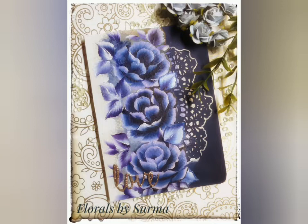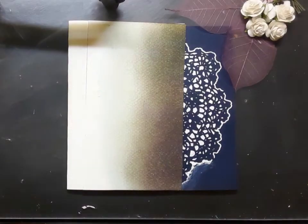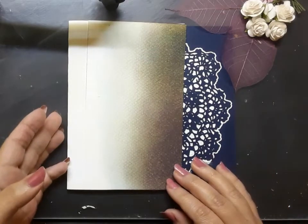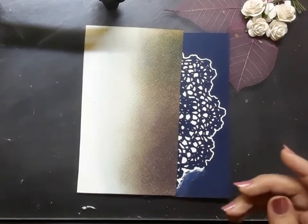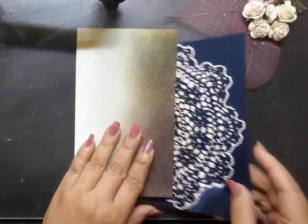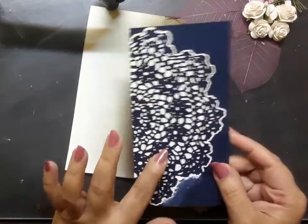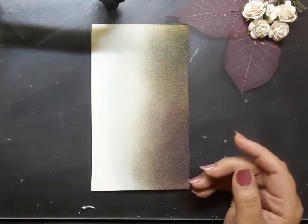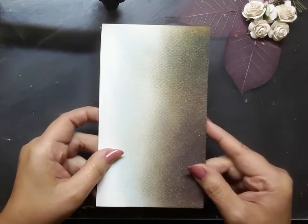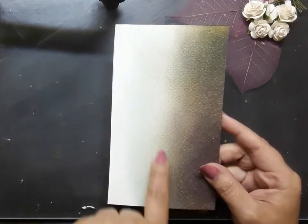Let's begin with the first chapter: choosing the background for the painting. These are the elements I have — a white card base measuring four inches by six inches, a mandala design on a deep blue cardstock which is a leftover piece from a previous project, and a white watercolor paper which is again four inches by six inches in size.